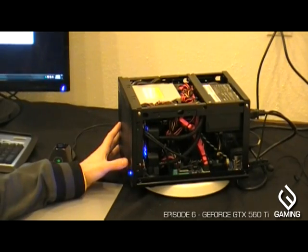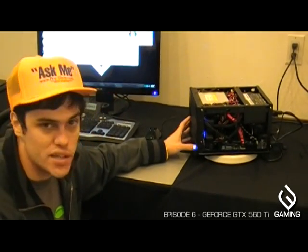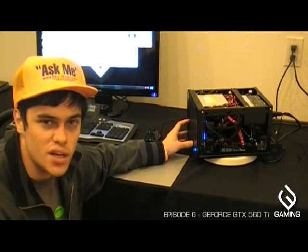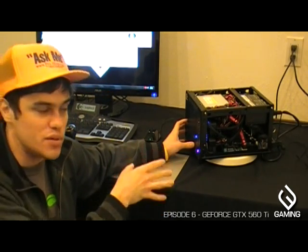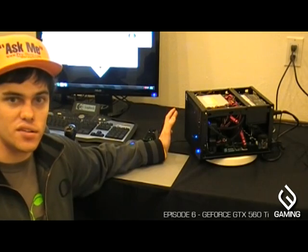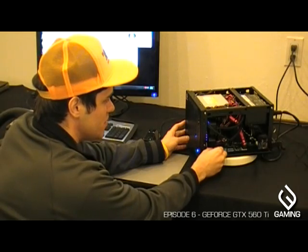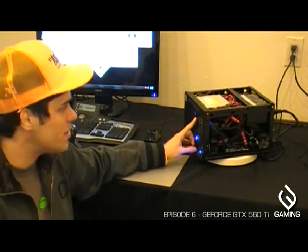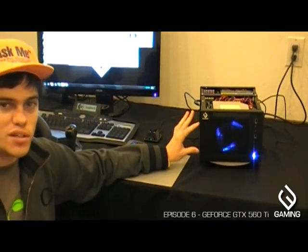It has liquid cooling, which nobody else can do in a case this size. The advantage of liquid cooling is that it's more efficient, so you don't need as many big powerful fans. We actually have the fan set to low, which is why you can't hear it. I can turn it up — it's adjustable — and you can start to hear it, but you don't need it that high. Of course it also has a DVD drive.